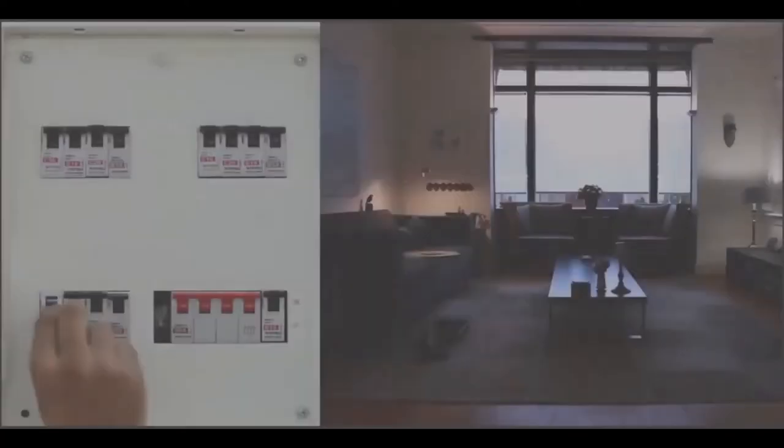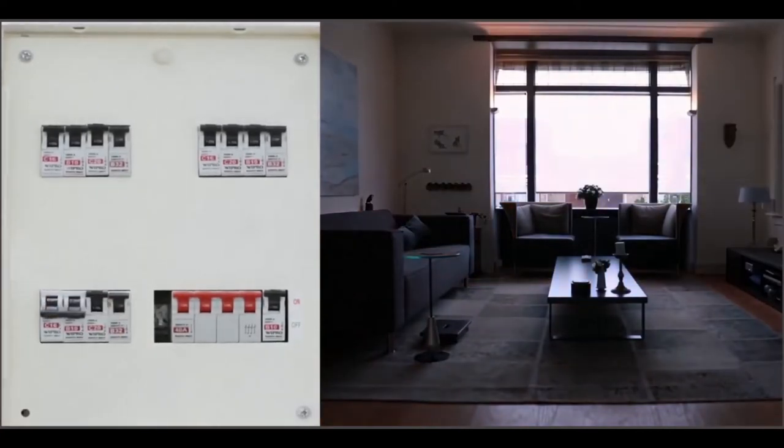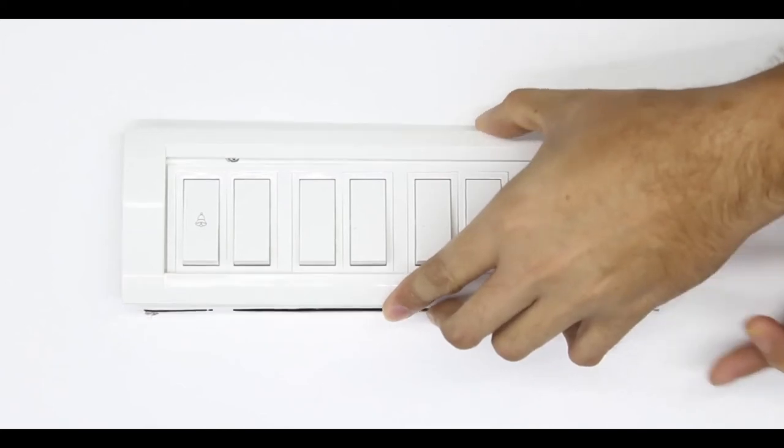To start off, go to your MCB panel, identify the circuit breaker connected to the identified switchboard, and turn them off. If your breakers aren't labeled, turn off the main supply.